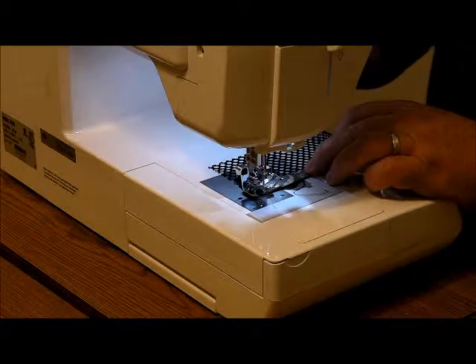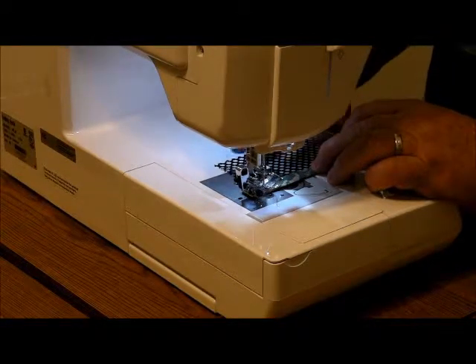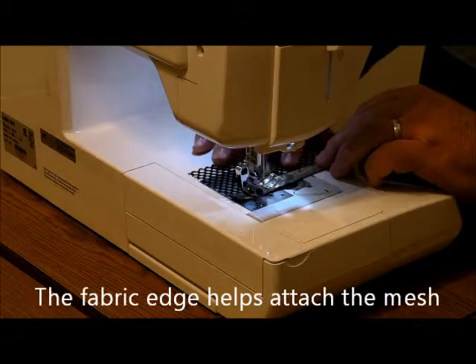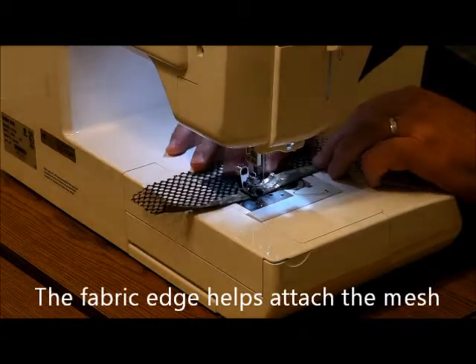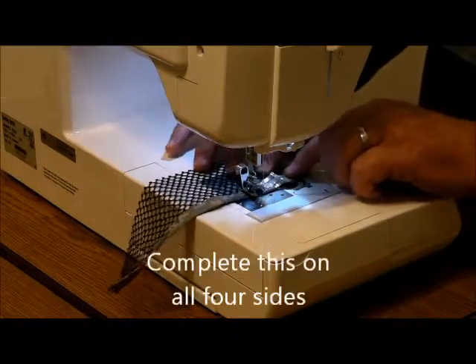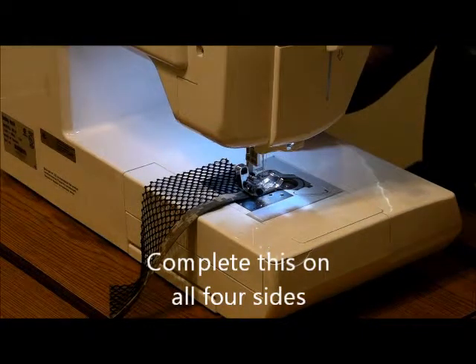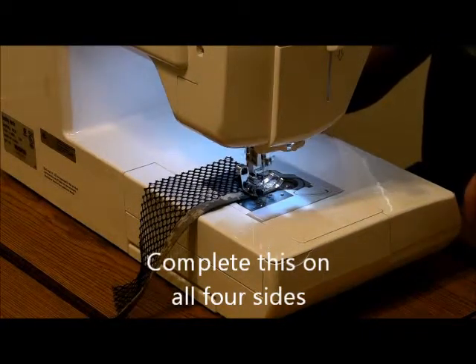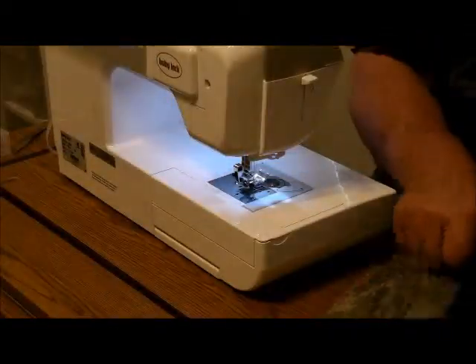As with anything, I like to do a reverse thread — go backwards a couple times. Just get it attached right here. This automatically cuts it.